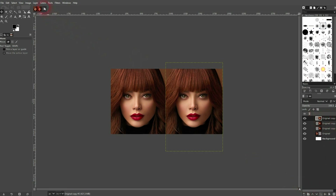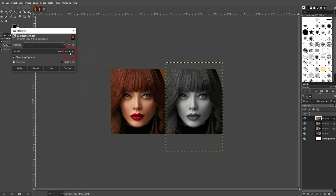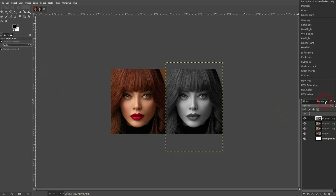I am on the top one. Go to Colors and Desaturate. Use any mode that you wish — it works with any one. I'll keep Luminance and confirm. Then switch its blending mode to HSV Saturation.